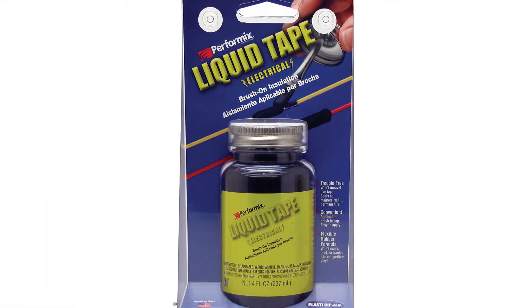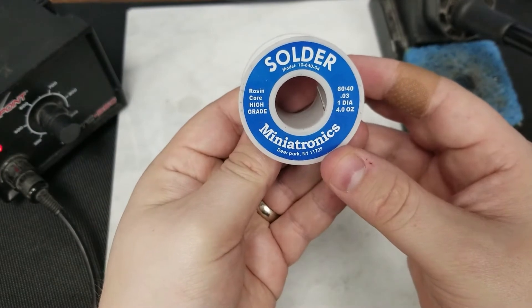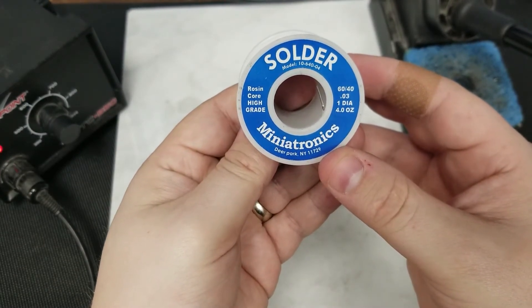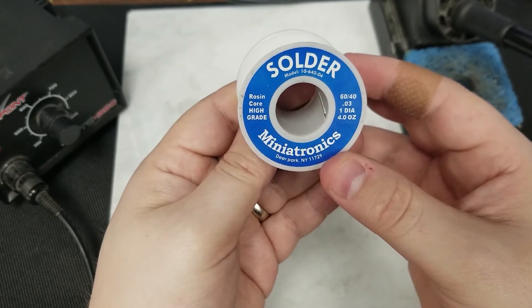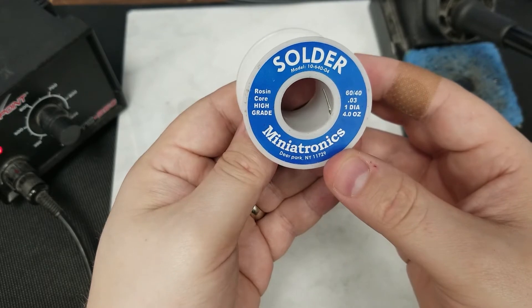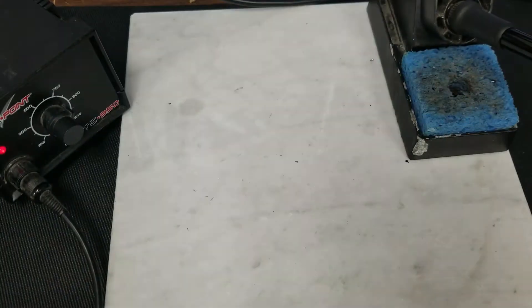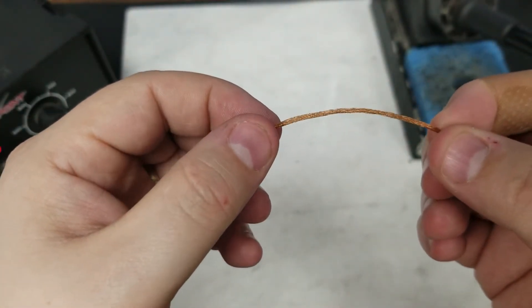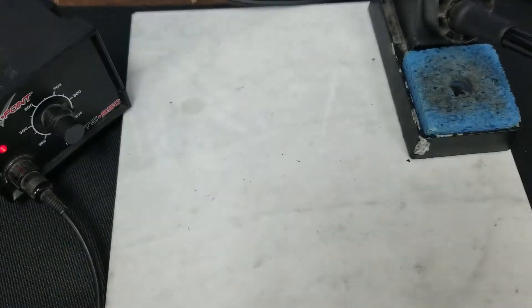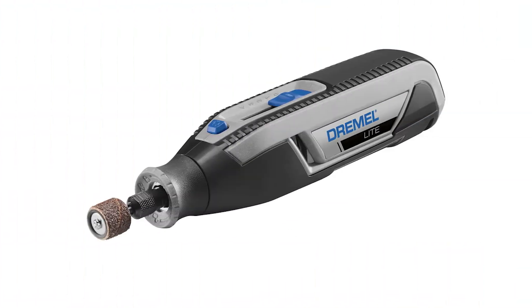Tape can be very messy to wrap around your connection, and if you get a little dirt on it, it will come unraveled and potentially short your connector. You can also purchase liquid electrical tape, which features a brush and paints on, but it takes overnight to cure so it's not the most convenient option. For solder, I prefer 60/40 rosin core — this does not require flux as the rosin core burns off impurities. If you're using silver solder, you will require flux.